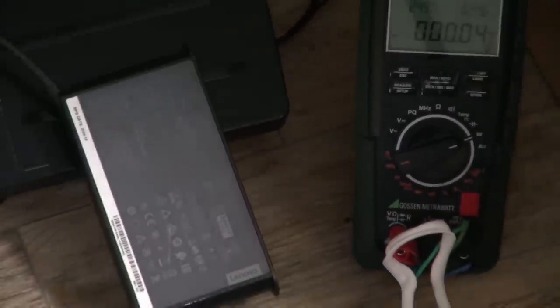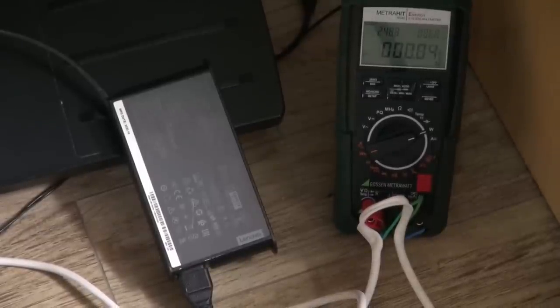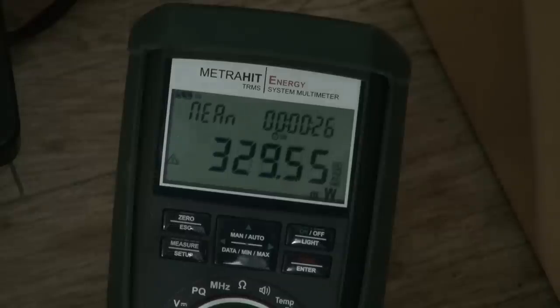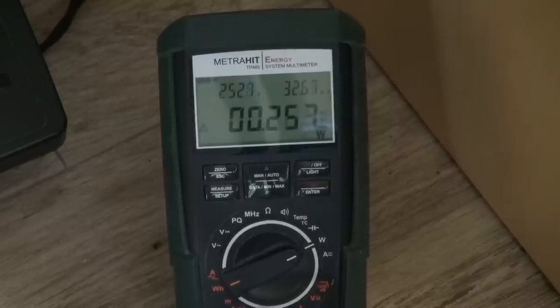My Lenovo laptop adapter — surprisingly not much at all. It goes from 0.04, jumped up to 2 watts, around 1 watt, jumping around half a watt. The meter does have a mean mode — it's 0.38 and climbing. Maybe I'll call it 0.5 watts. And this large AOC external monitor — 0.25 watts.